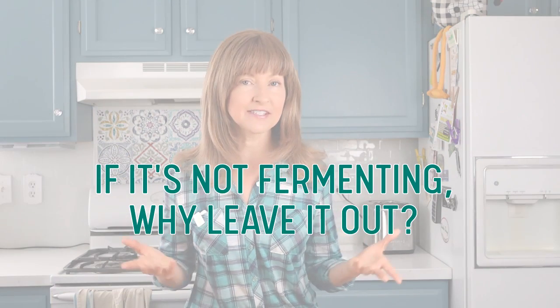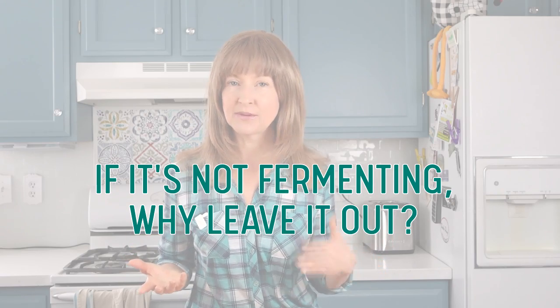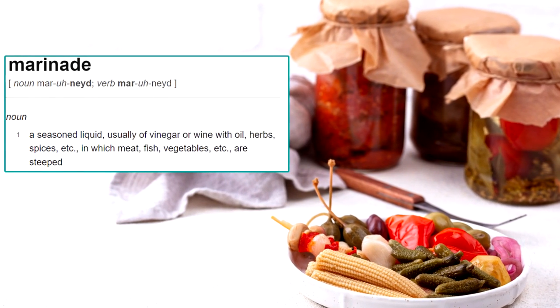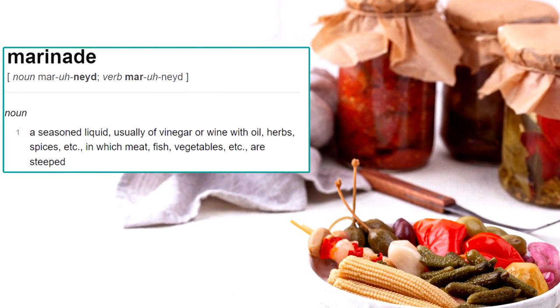I also want to address a third scenario. Some refrigerator pickle recipes using a vinegar brine will call for the pickle to be left out on the countertop for three to four days before placing it in the refrigerator. If it's not fermenting, why leave it out? Marinating is the soaking of foods in a seasoned, spiced, acidic, or enzymatic liquid — a brine — for the purpose of flavor enhancement or surface texture change. I believe that's the intention, and maybe those recipes have even more in-depth reasoning. I just wanted to give my quick thought on that since some people have asked.